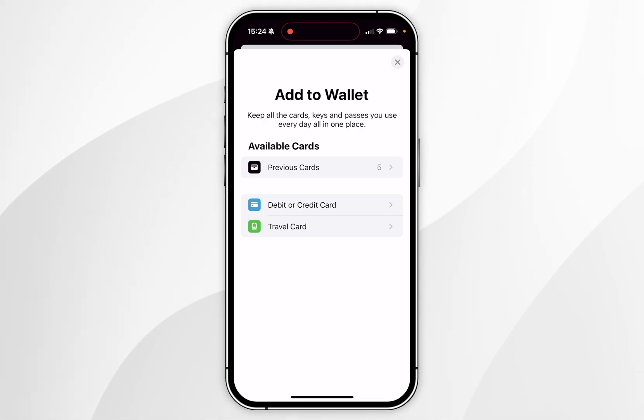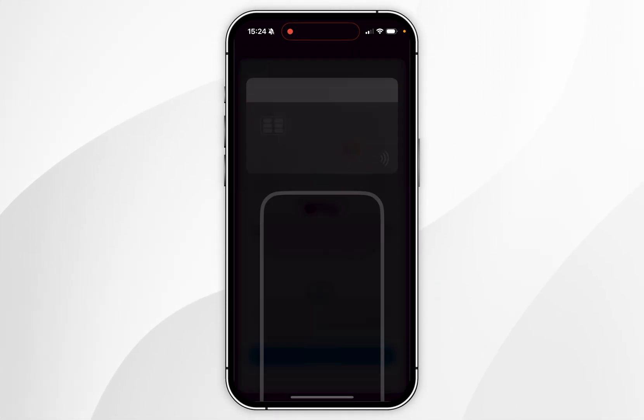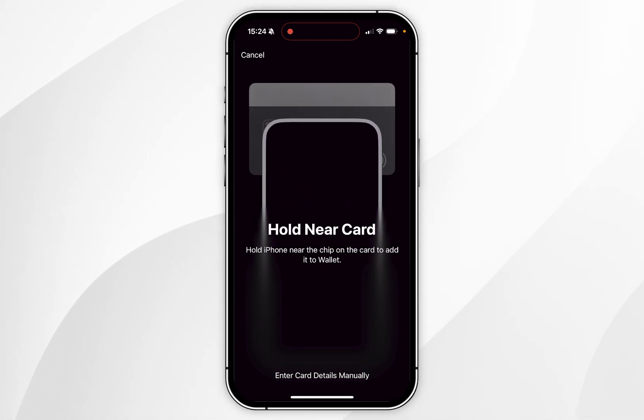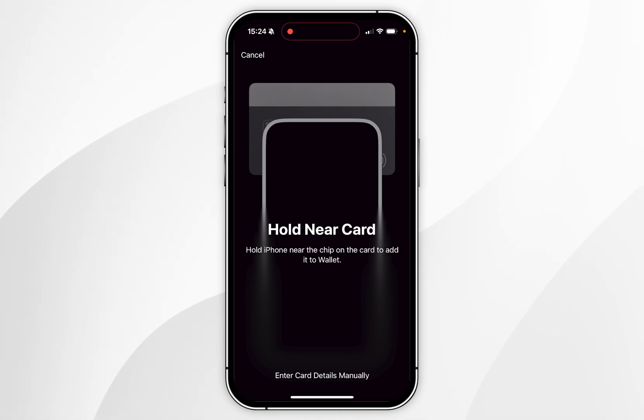I'm going to add a brand new card, so I'm going to select credit or debit card. Select continue, and if it's a contactless card you want to hold the chip near the top of your iPhone so it can be scanned. However, if it is not contactless, you want to select enter card details manually at the bottom of the screen.